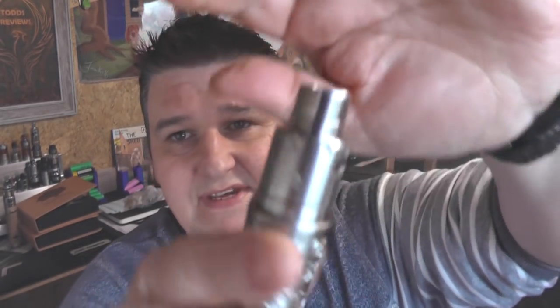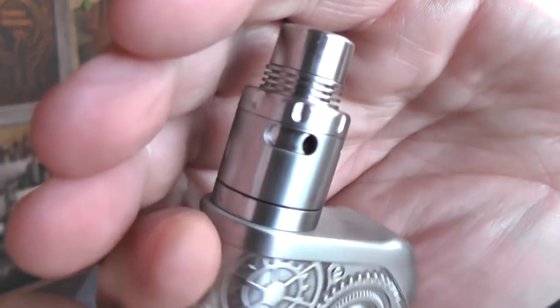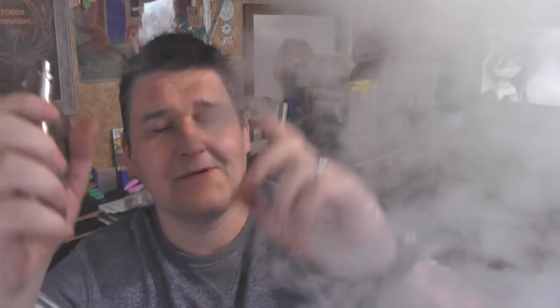Direct lung — you can direct lung it, it's cloudy as hell, but you can tighten it right down. Where I normally run this is with the airflow like this on both sides, dual coil, and I turn it down to 45 watts. So that's a loose, slightly restricted direct lung, and it performs really well in that for me.